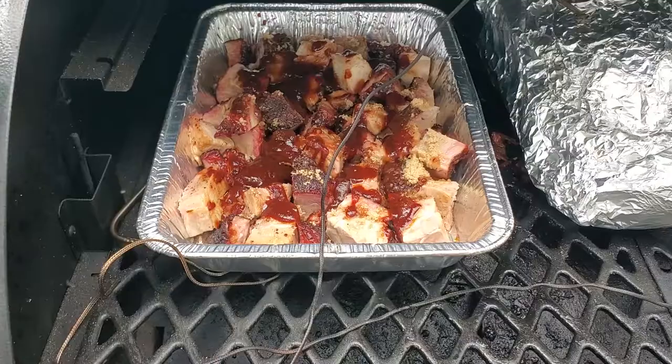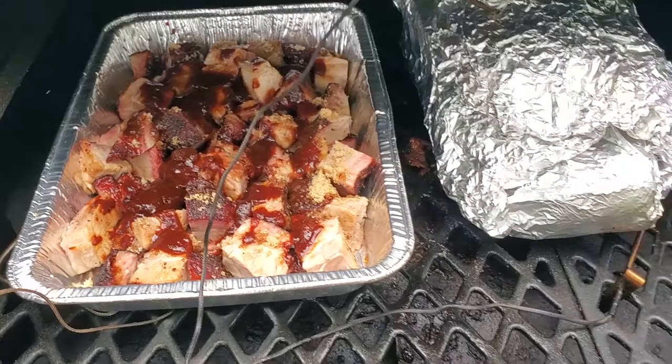You usually see burnt ends done with brisket, but let's see how the pork comes out. We got the burnt ends going, we got a full shoulder that's gonna be shredded, and then we're gonna shred the other half of that one too.